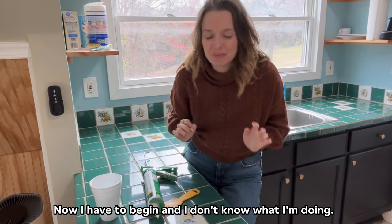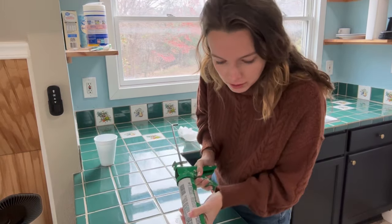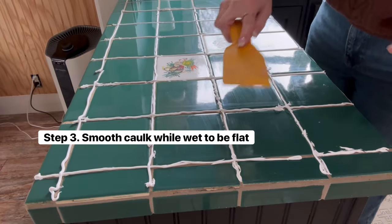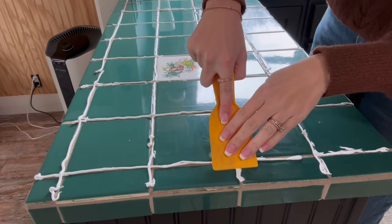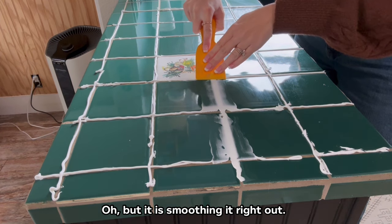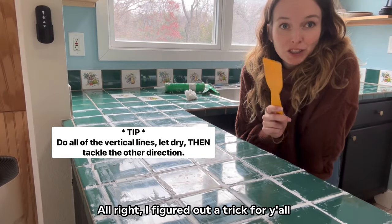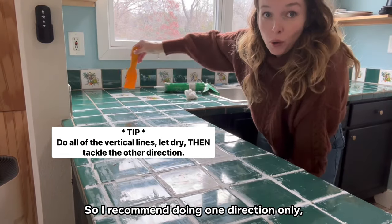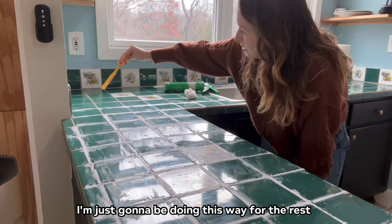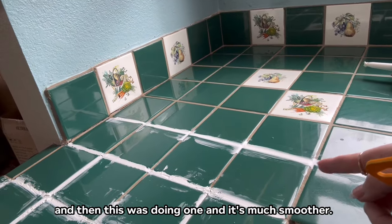Now I have to begin and I don't know what I'm doing. I'm just going to grab the caulk gun and start caulking — it doesn't take a lot, just a very small line. I figured out a trick: I recommend doing one direction only, letting it completely dry which might take a day or two, and then going back the other direction. You can see how messy doing both directions is versus doing just one — it's much smoother. I'm going to do just this way for the rest of it and come back to do the other direction.